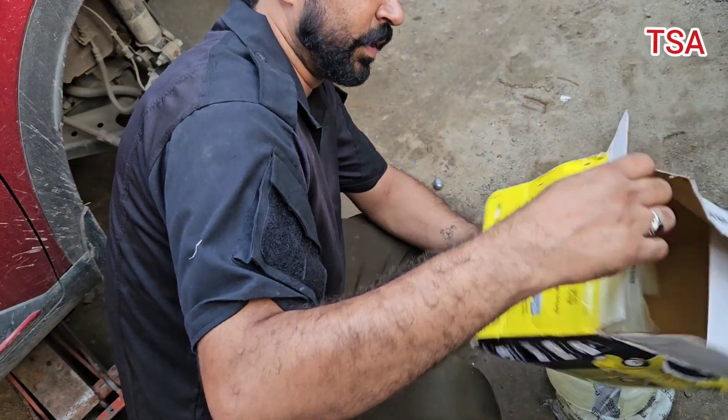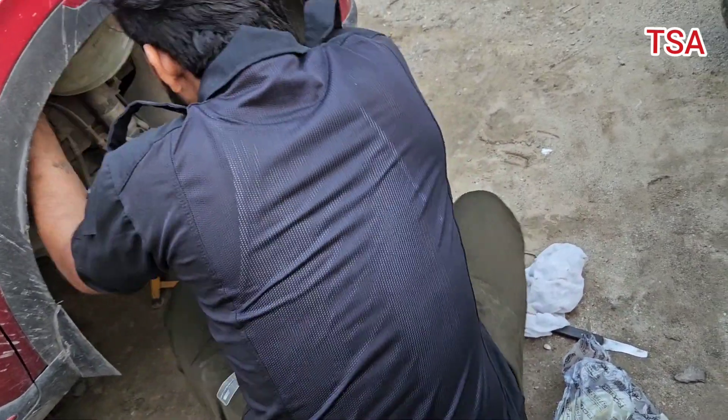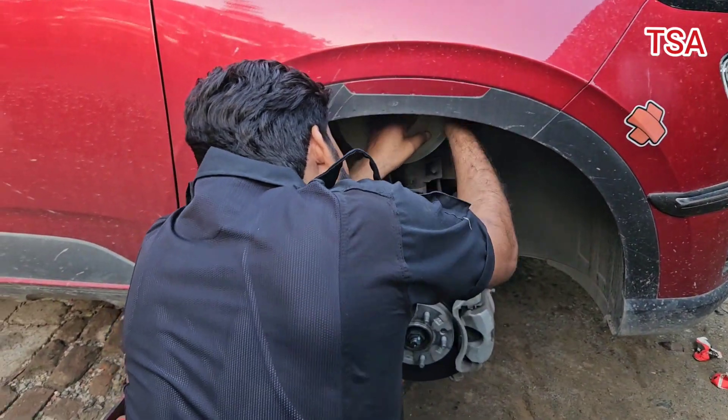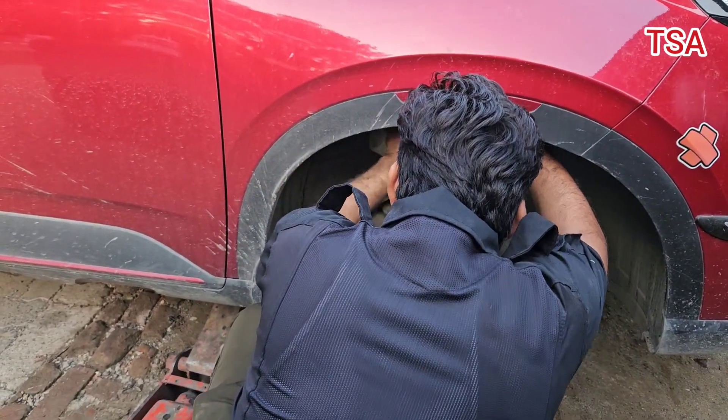I did this purchase in Jalandhar and I have done the installation in Pathankot. A number of dealers had no parking place, so the car was left standing there. By chance, I came across this mechanic and I talked to him about it.